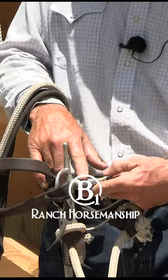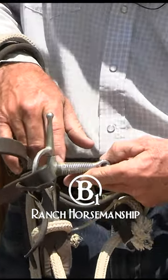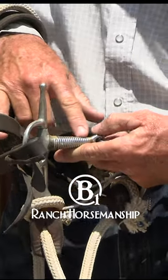It's wrapped with stainless steel wire but it's brazed on or welded on with copper. The copper keeps the mouth wet — we've already talked about that.